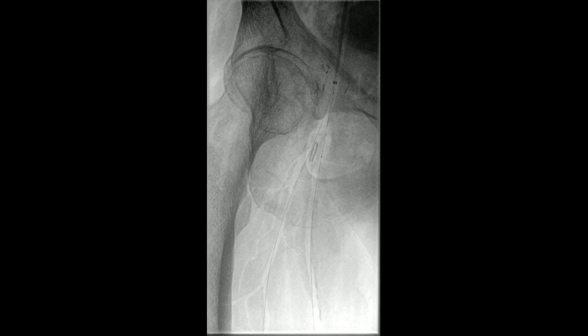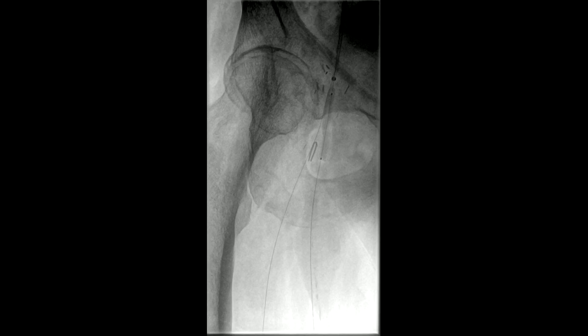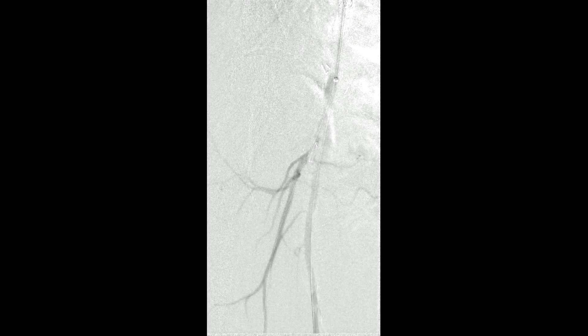A drug-eluting balloon is now being brought up — this was a 4x4mm balloon in the SFA, extending up into the common femoral artery. The dwell time for these balloons was 2.5 minutes, and this is a Paclitaxel-eluting balloon. You can see dramatic improvement in the SFA.